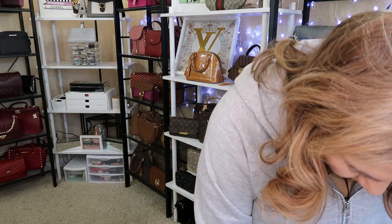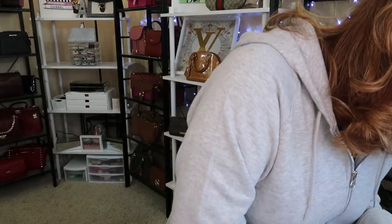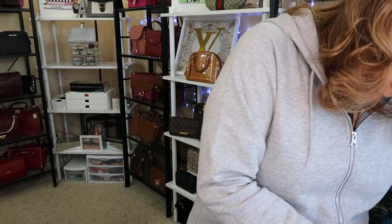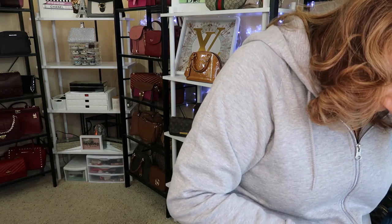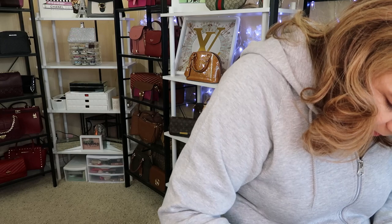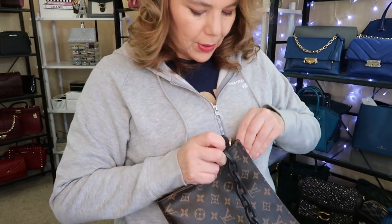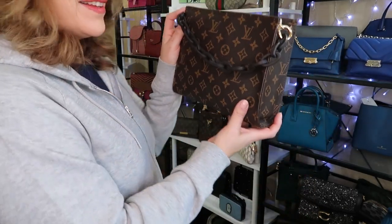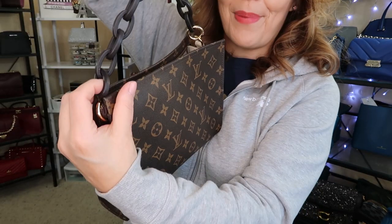How come this doesn't want to go? It's just about there, actually — it's really stuck on there. This is why you kind of have to do these things off camera, but I did want to show it to you just so you could see what it looks like. It doesn't look like I'm going to be able to get it all the way through, but you get the idea. So then you just hook up your chain to this side. Technically it's supposed to look like this, and then you have your bag organizer.